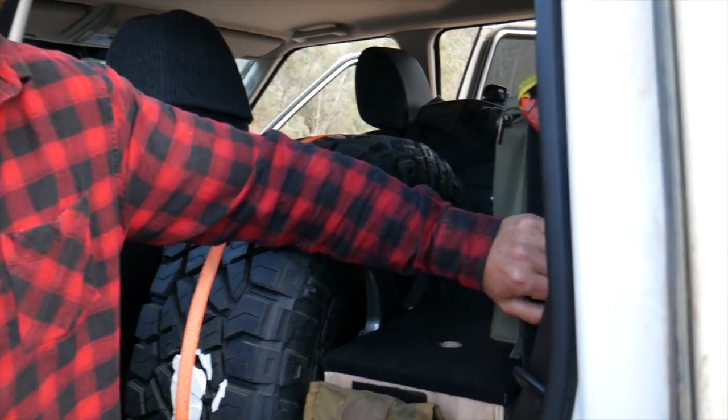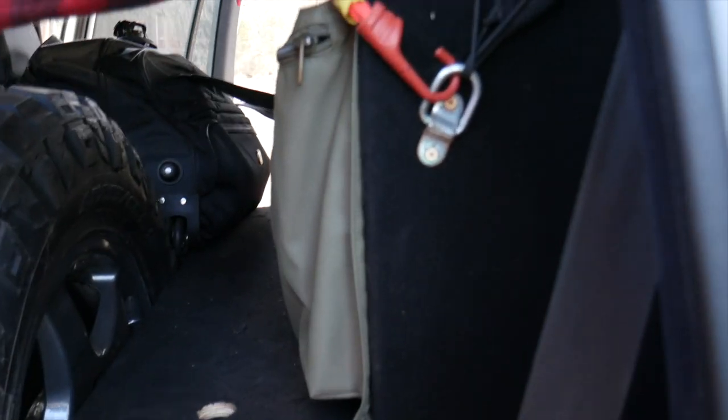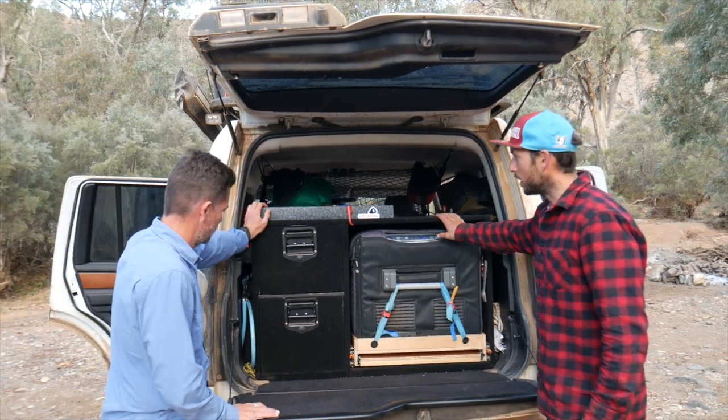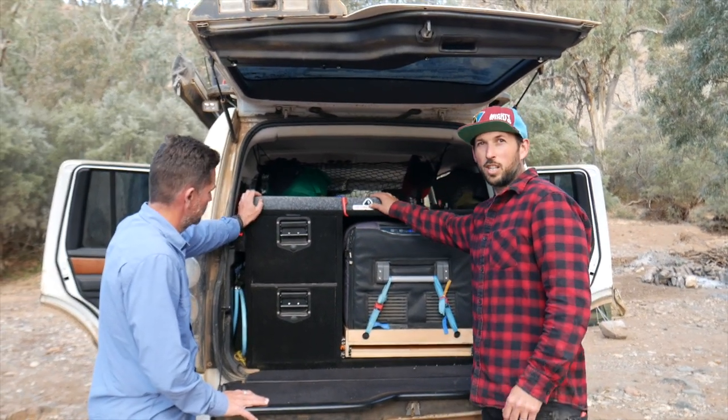In here we have an 80-litre water bladder that I can fill from this point. It keeps it out of the way in a nice sturdy box I made myself — very similar to the Drifter-style table, which I copied. I'd never do it again, it takes way too much time and effort.